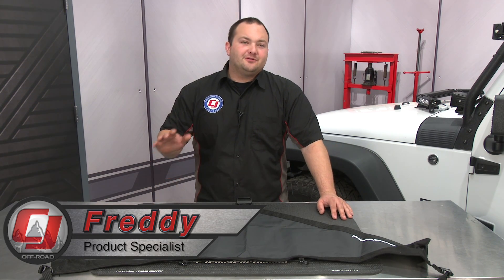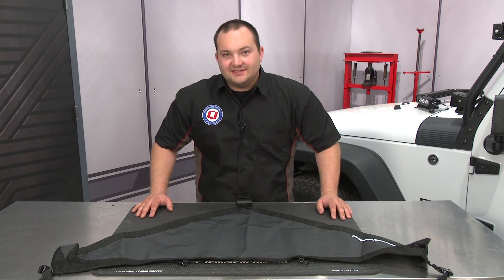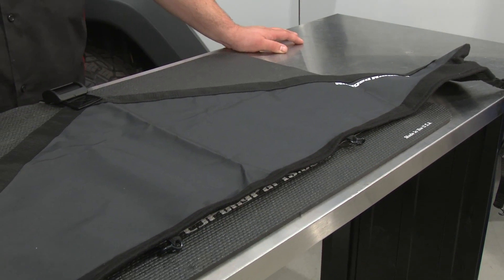Hey, Freddie with CJ Off-Road. Today we're going to be looking at and installing this Rugged Ridge Hood Bra fitting the front of your 2007 to 2017 Jeep Wrangler. If you're looking for a quick, easy, and affordable way to protect the front of your Jeep from chips and dents, this Rugged Ridge Hood Bra is exactly what you need.